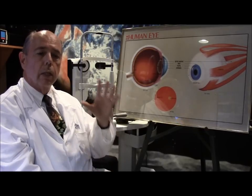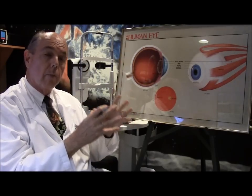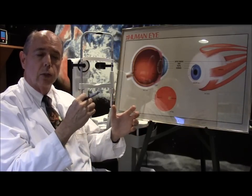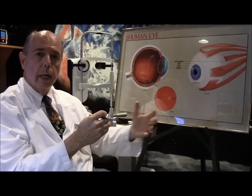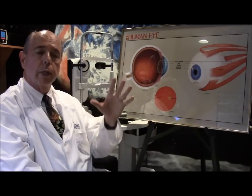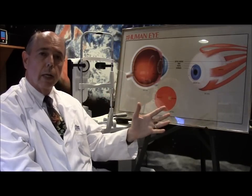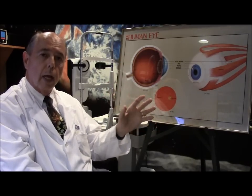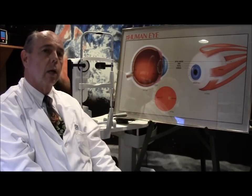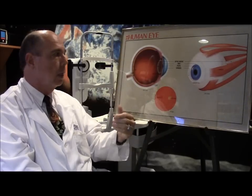Cataract surgery involves taking your cloudy lens — your own lens inside your eye behind your pupil has become cloudy. We're removing that lens and then inserting a clear lens so your vision will be clear. We need to know what strength of lens to put in there, because if you're nearsighted or farsighted, we can adjust that with the implant and give you really good distance vision most of the time without glasses, unless we use a special lens that can give you both distance and near.